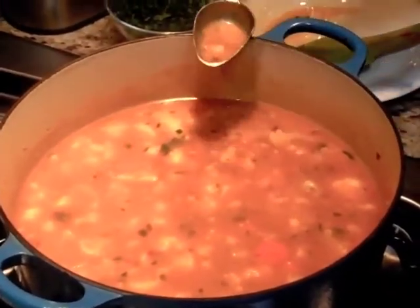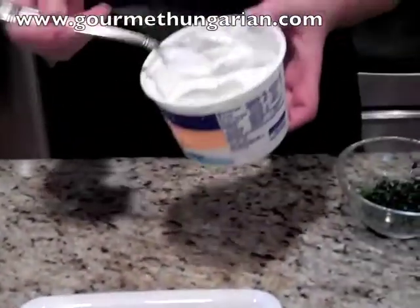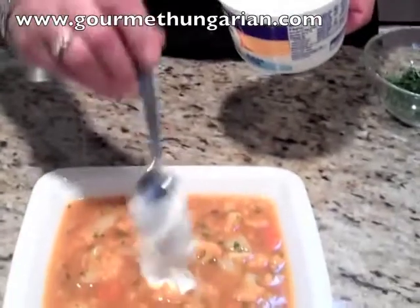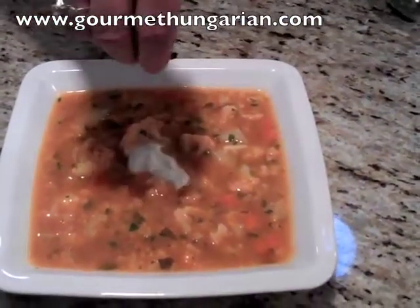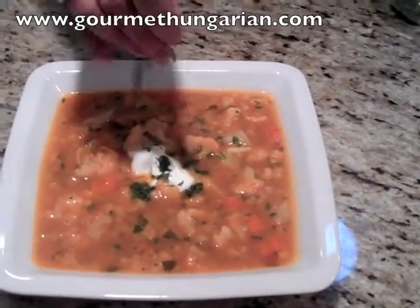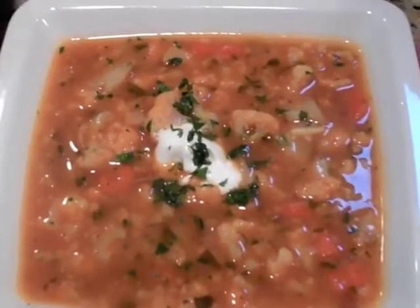You have to taste the soup. Make sure you know if you have to add more salt, pepper, or anything else. You can add more salt or pepper as needed.